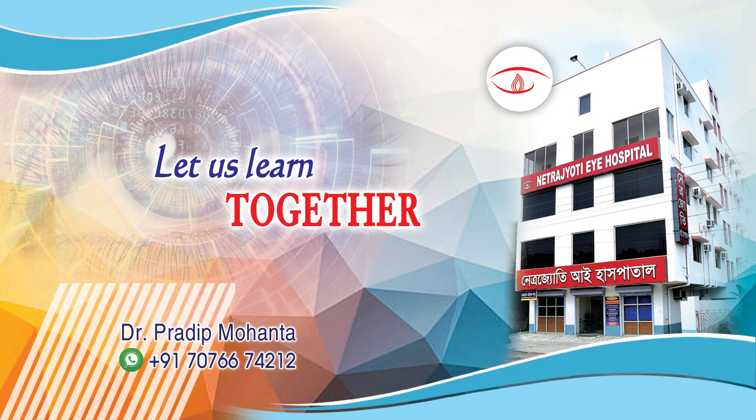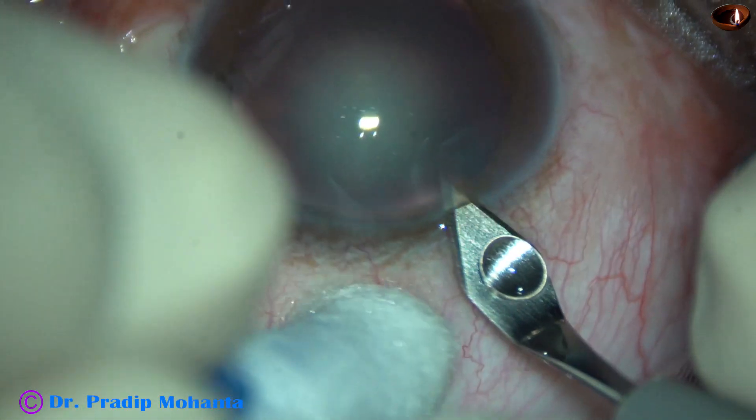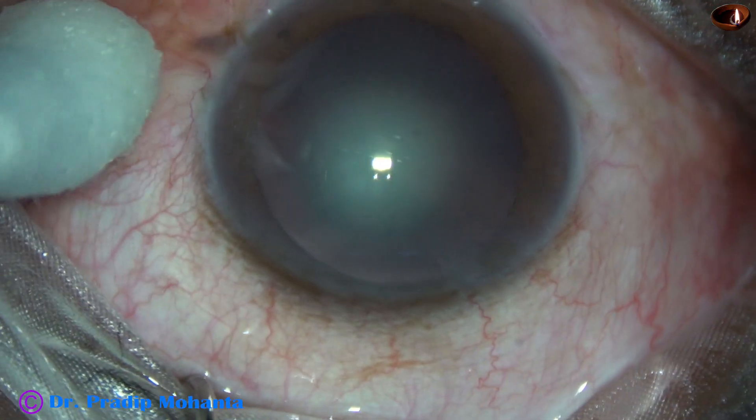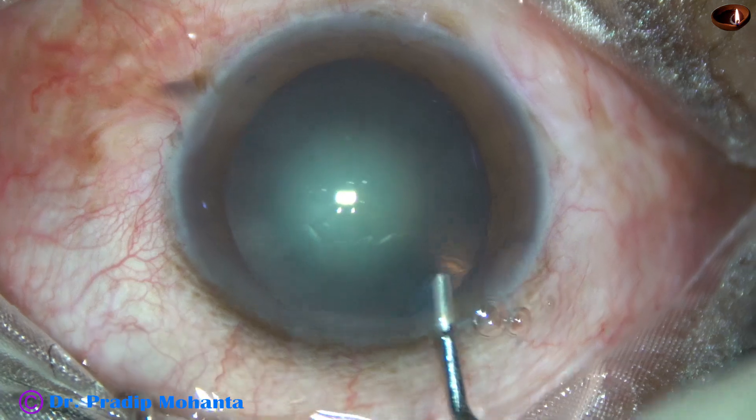Friends, welcome to my workplace at Ranaghat, West Bengal, India. Let us observe real-time management of this soft cataract. This is the main incision at mid-limbus with a 2.8 mm steel keratome.